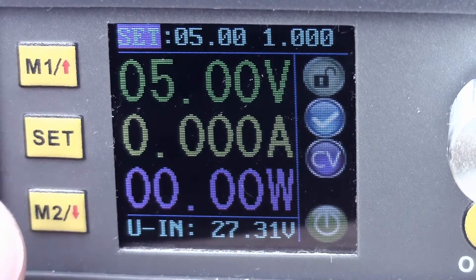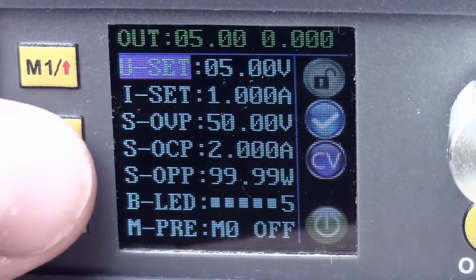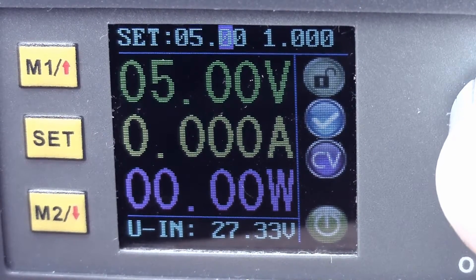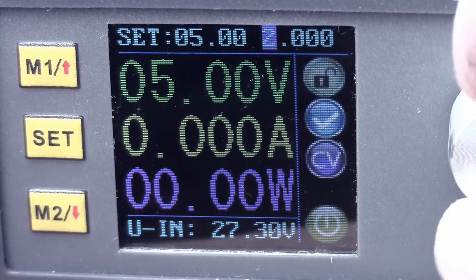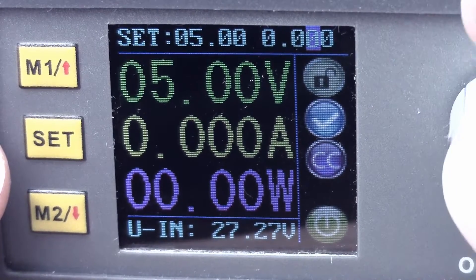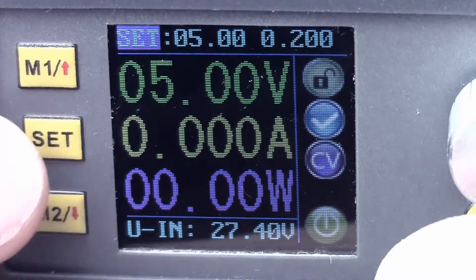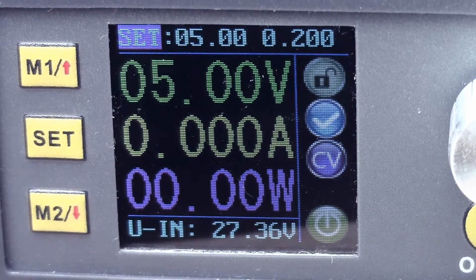I've zoomed in a little bit so you can see the display. There seem to be two ways of setting it — if you press set once you've got the top line where you can click through. This is the voltage here, and this is the current limit. Let's drop that down and set that at 200 milliamps. Set — okay.